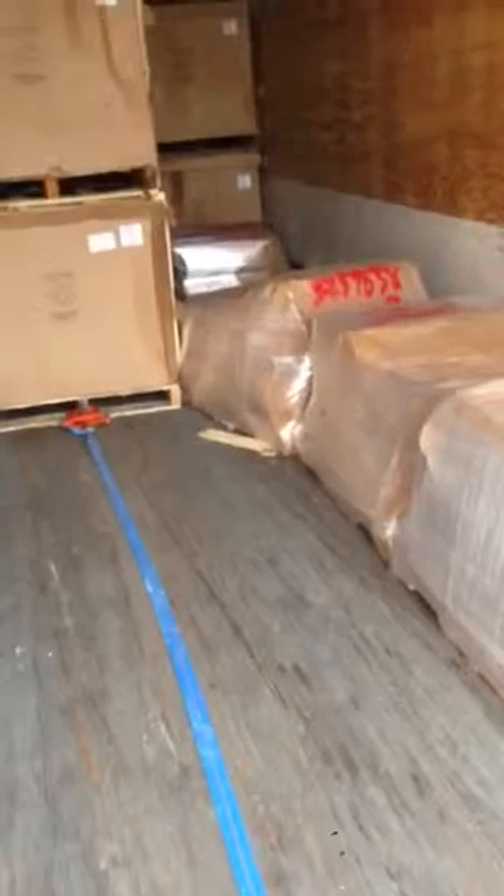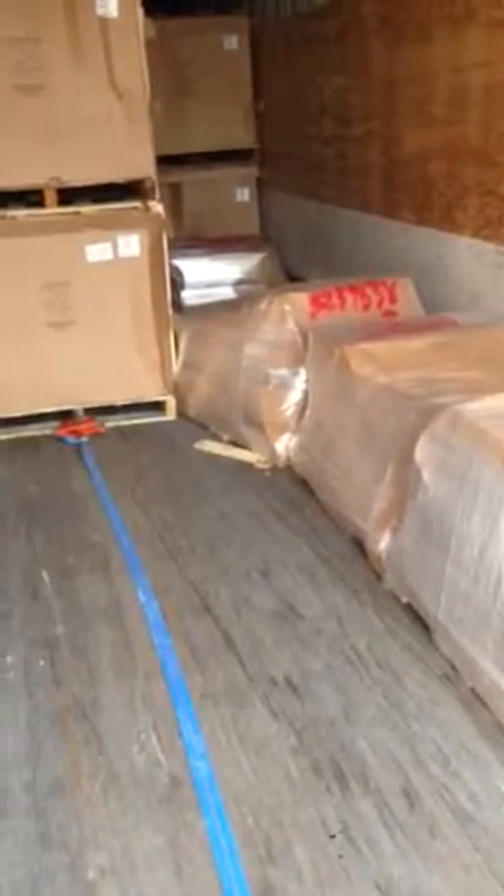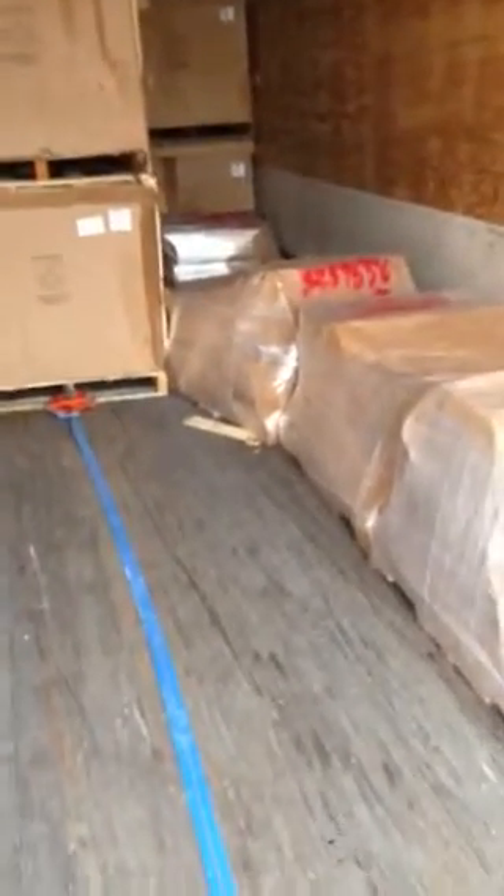We've got a pallet hung here. We've got to kick this one pallet out of the way. He's got to move that one little pallet over — it's kind of wedged in there — and then re-hook his cable.